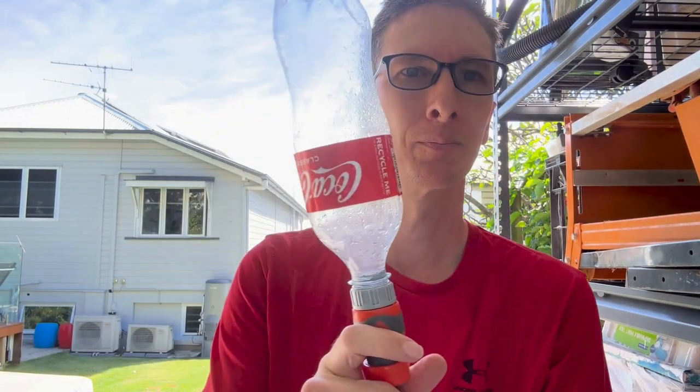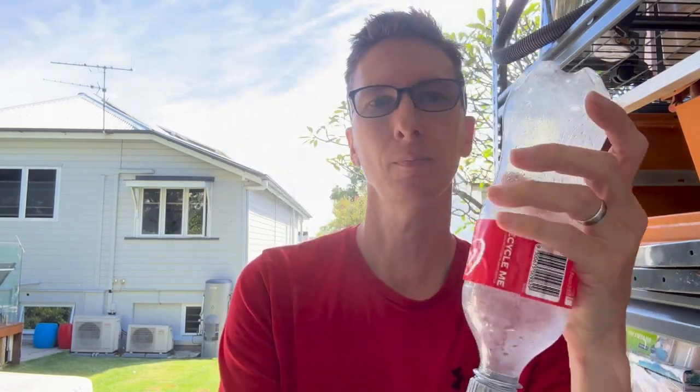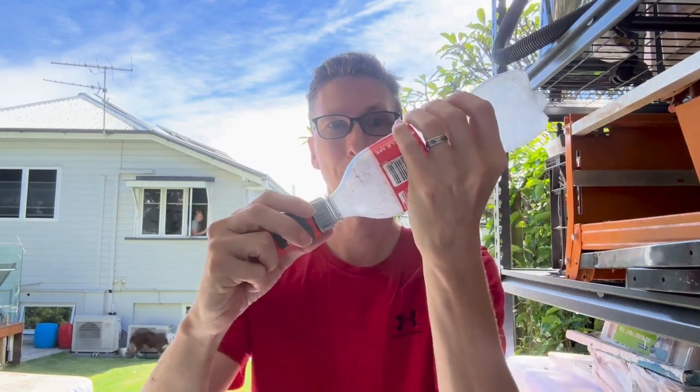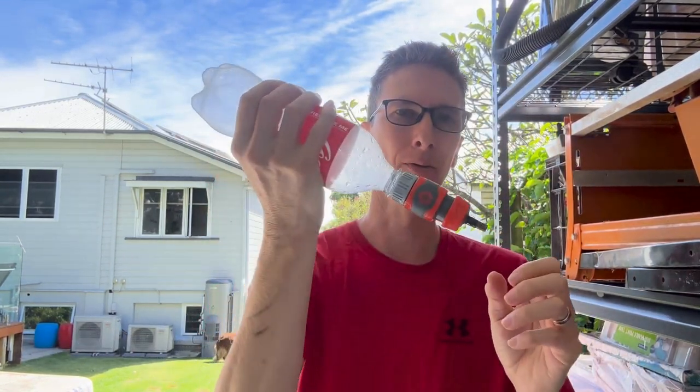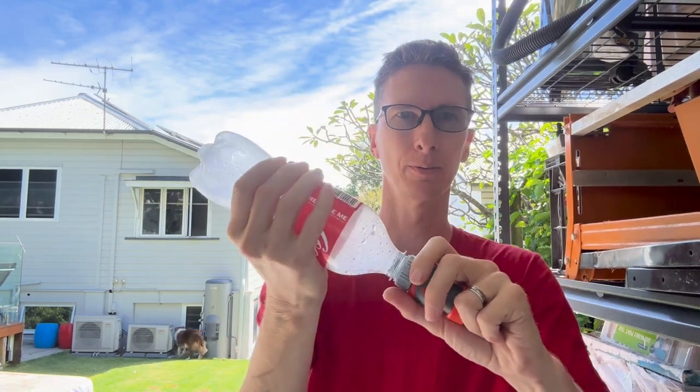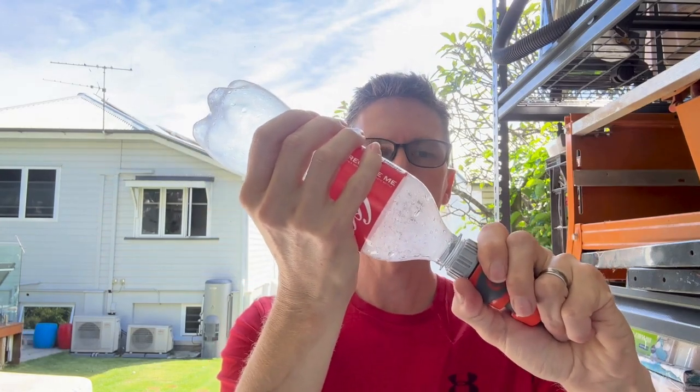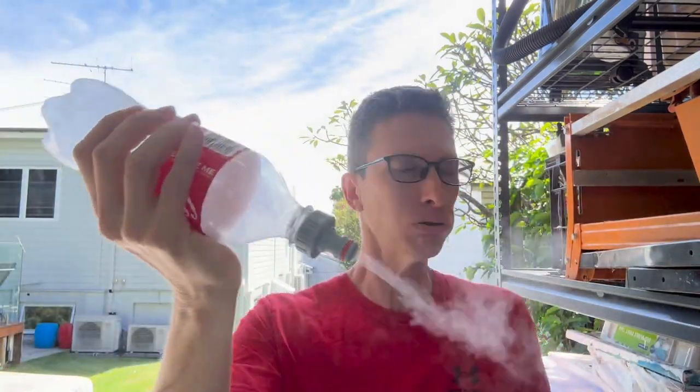I'm gonna do another one at 100 psi. This time I'm gonna release it whilst holding it and just show how much power it's got in it, because I'm holding it pretty damn tight. Another attempt — holding it this way and then release. Up close. That is bloody loud.